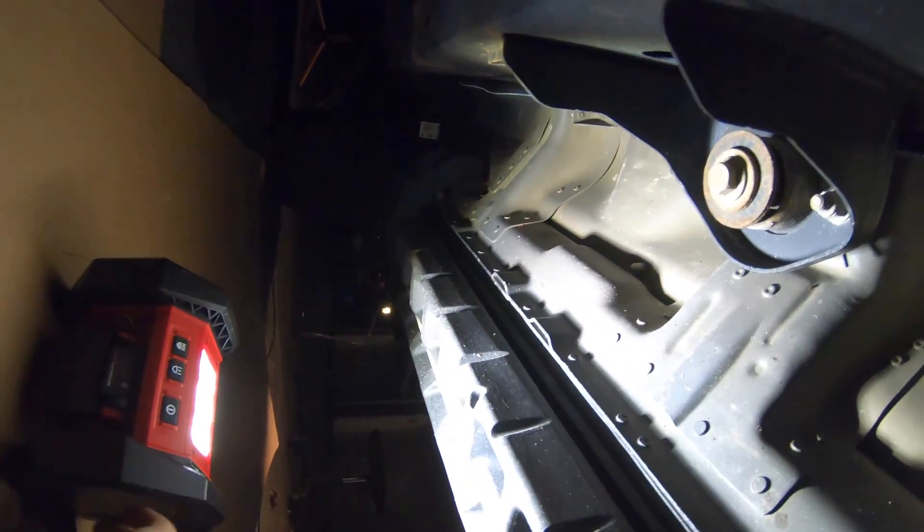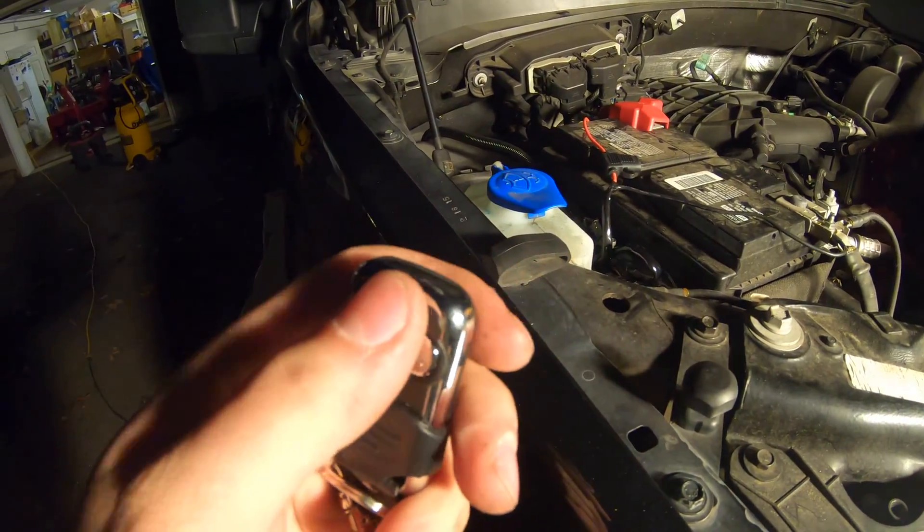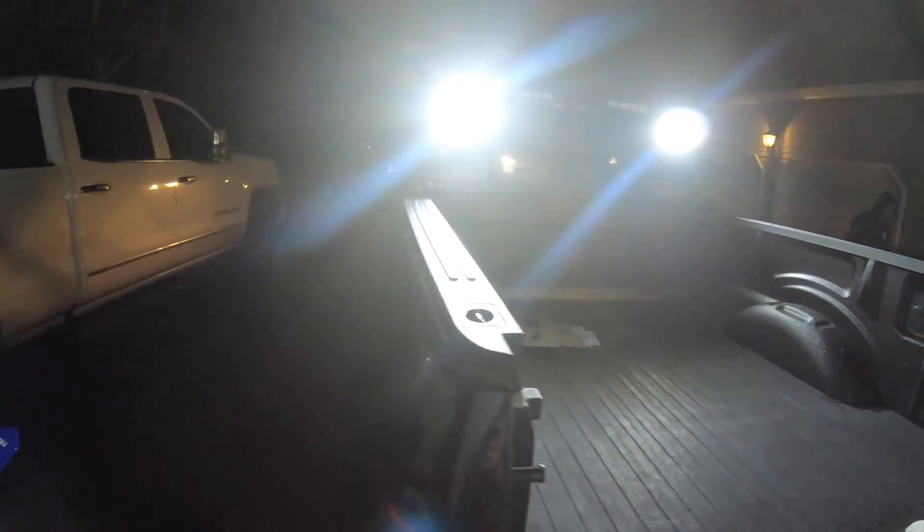It's in protective sheathing so it doesn't get beat up, and that's also why we used marine-grade wire — it protects from the elements as best as possible. It runs all the way down the frame rail and up into the engine bay. Something we discovered: the remote has two extra buttons that are flasher buttons, so depending on your lights you can flash them. Off and on — these things are super bright! Really happy with how they came out. If you have any questions, feel free to comment and I'll help you out.